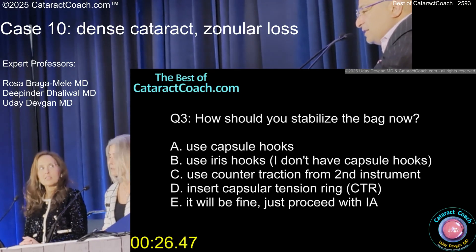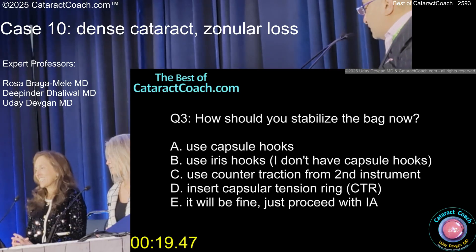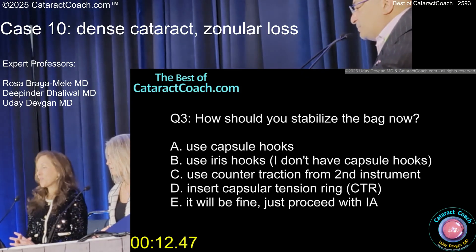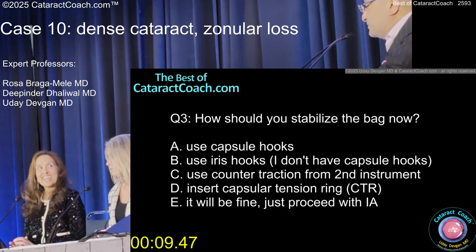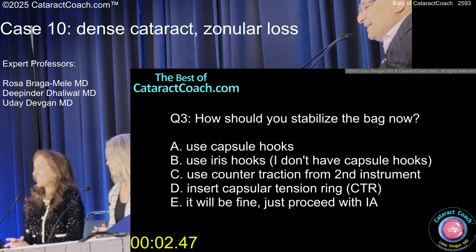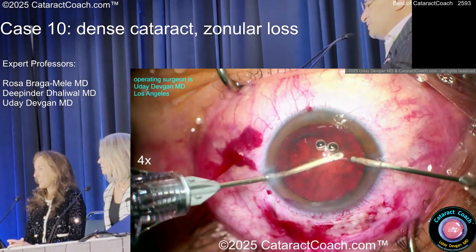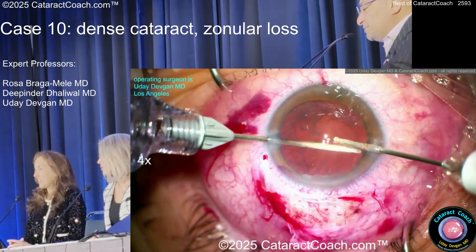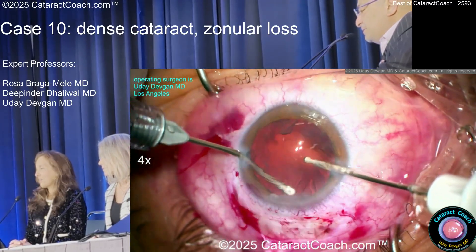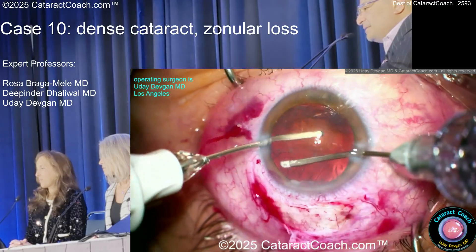Do you think stabilizing with a CTR alone will work, or will I need a sutured segment? Let's see how it looks. In this case, if there is a problem you can really blame the patient — it was trauma, a sucker punch, left eye, right hook, 10 years ago. Patient wanted to make sure it wasn't going to go away on its own. Zonules never forget. I'm going to proceed with irrigation/aspiration — there is cortex, so just do gentle tangential sweeps, by manual technique.